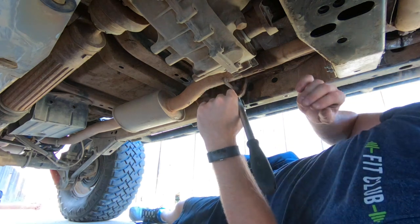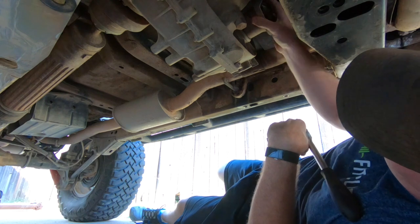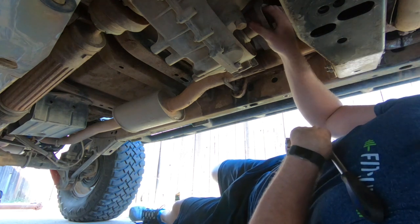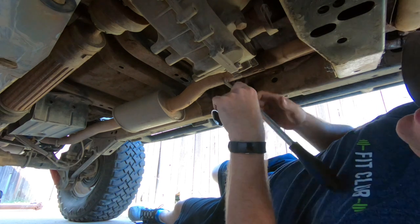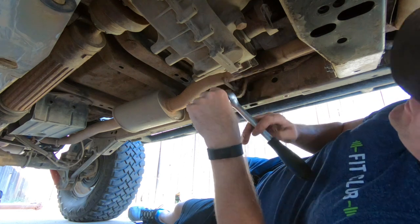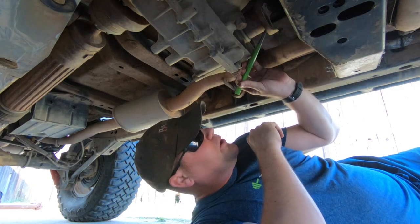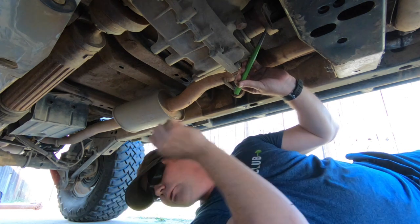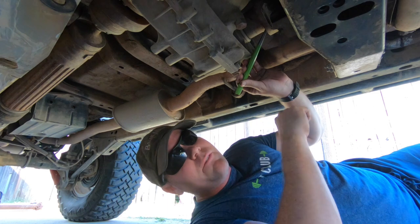Now that we have the front drive shaft completely out of the way, there is one more bolt we're going to have to remove — that is in the yoke where the drive shaft connects to the transfer case. It's fairly large; it's a 1-1/4 inch socket. Once we have that 1-1/4 inch bolt off, we're just going to tap the yoke that comes stock with it off of the transfer case.